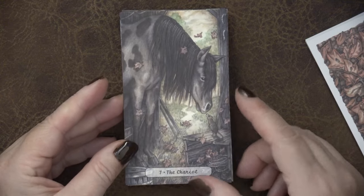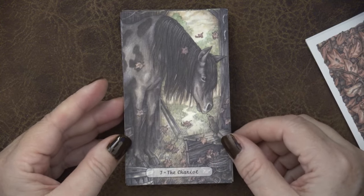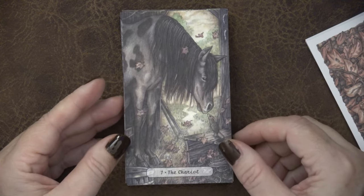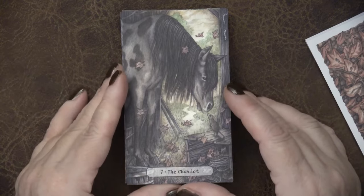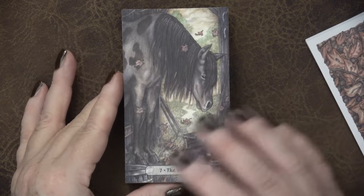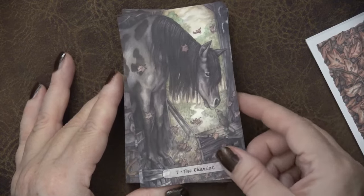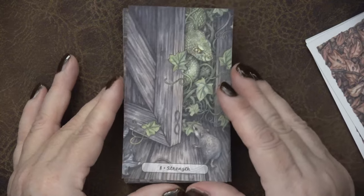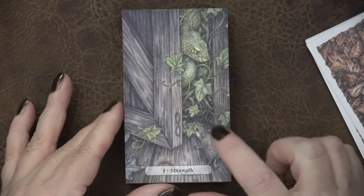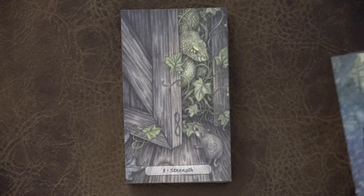We have the Chariot, which is super sweet — look at the little mouse here with an old draft horse. Not maybe like the quick-moving chariot, but it is about movement, doing the work. This horse knows what it's doing and can confidently move forward. Love it. And look at the Strength card with the mouse meeting the snake.